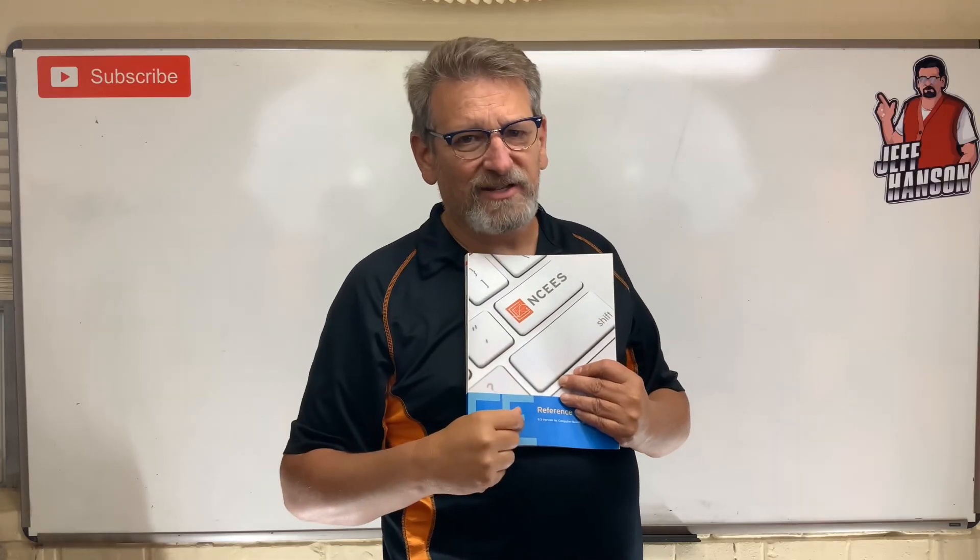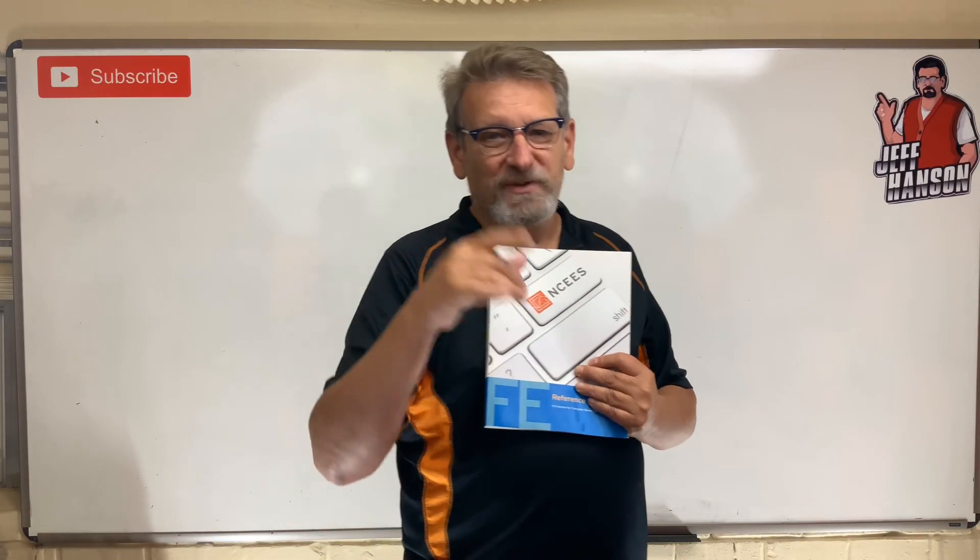Go get this book, get familiar with it, work as many practice problems as you can, and watch the videos here — push pause and work along with me. Do that, and you'll pass the test. I'll bet you lunch. I hope this helps, and I'll see you next time here on the channel.